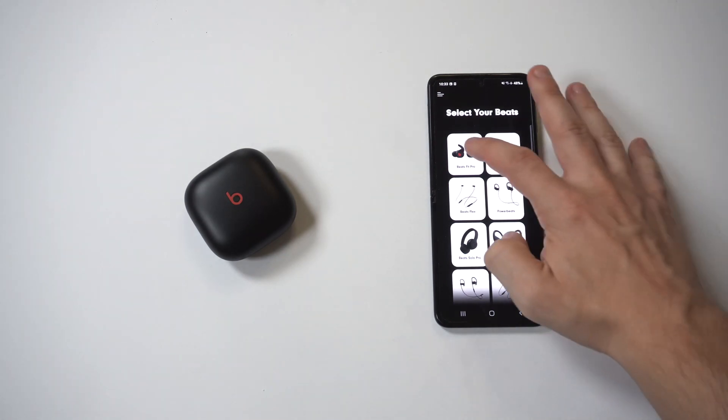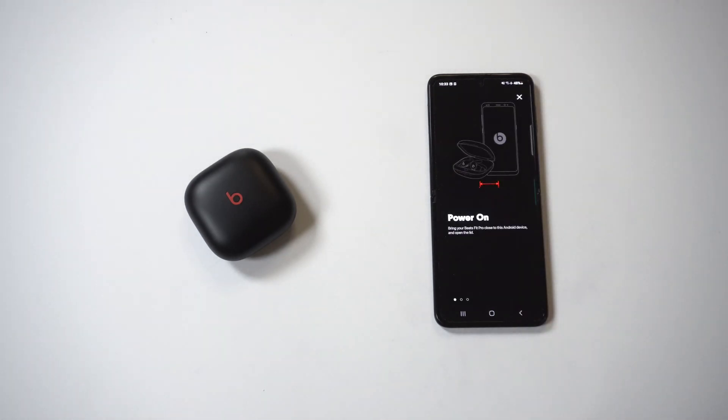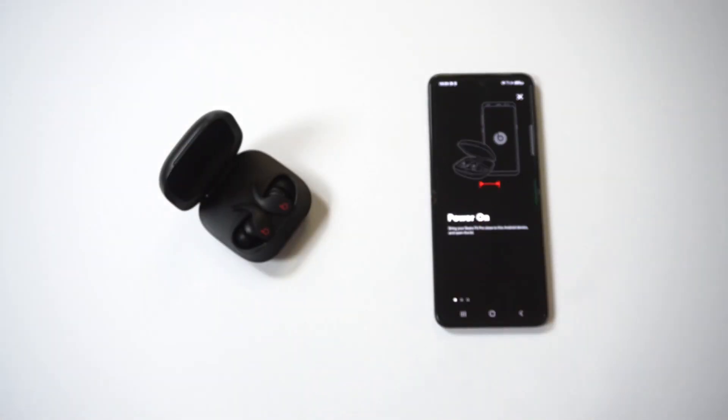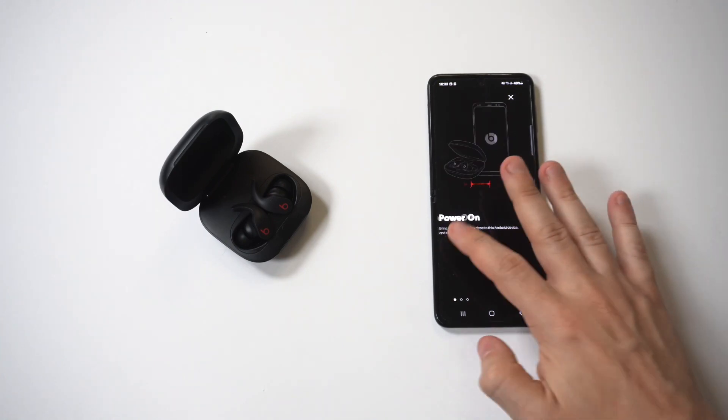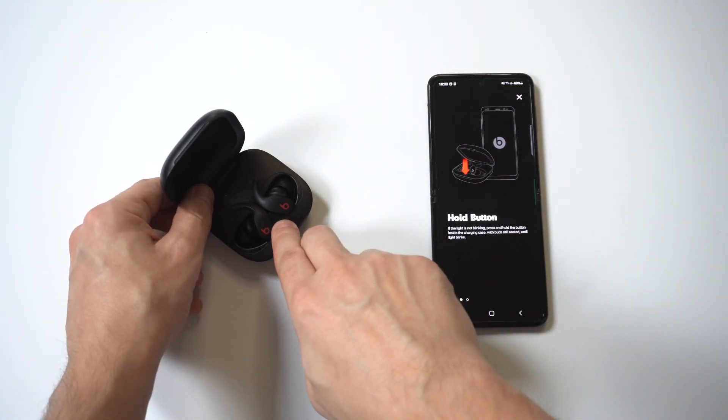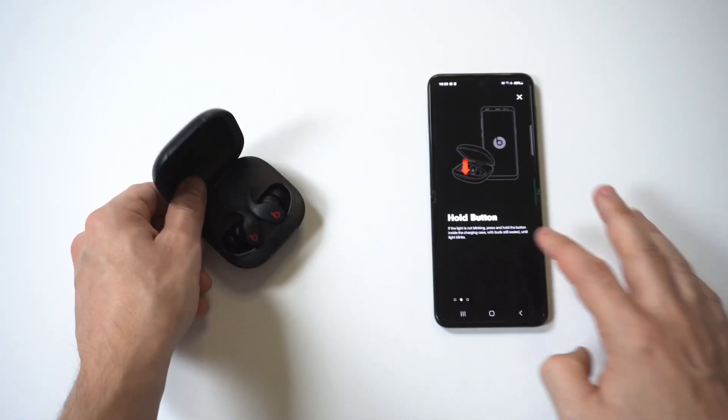Once you get in there you're going to see the Beats Fit Pro earbuds option — just click on it and it's going to give you a walkthrough. Now what you want to do at this point is open up the battery case, and hold down the middle button, which is the connecting button, for a few seconds.